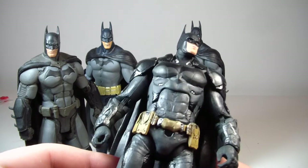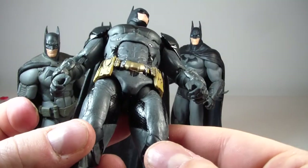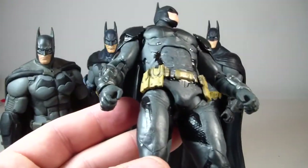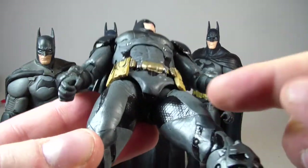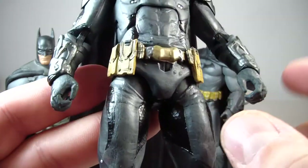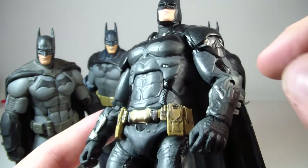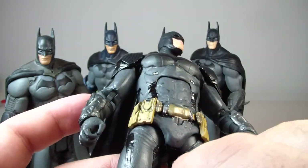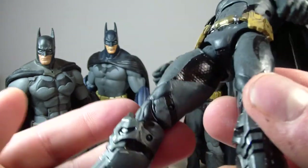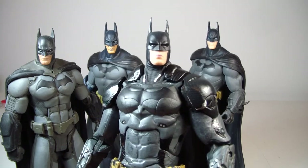Would I recommend this figure? Absolutely. All of these panel lines have kind of a honeycomb look to them — I can't quite pick it up on camera, but it's meant to make it look like a breathable, lightweight material. It's on the arms and legs too, and it's actually sculpted in, not just painted. Everything on him is pretty much sculpted in, so he's a really well done figure.